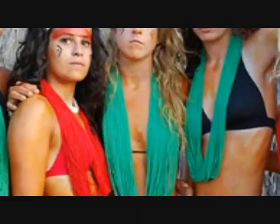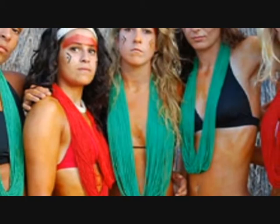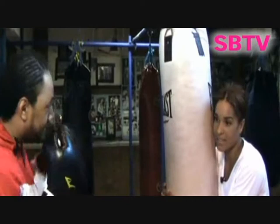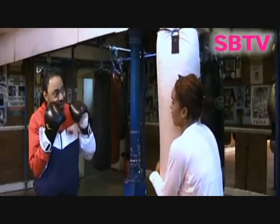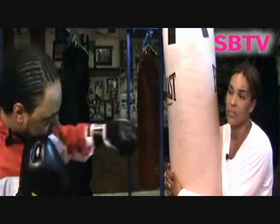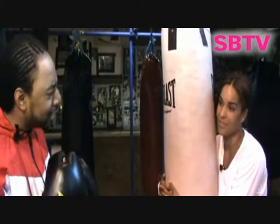You were on Last Woman Standing and got second place. I saw some of the people you were fighting — some of those women, they didn't even wear clothes, that's how on it they were. I know — it was a completely different world, but an amazing experience. I learnt so much about myself, my character, and how fit I really am. Boxing was the only sport I'd done — I wasn't interested in sports in school, the most I'd do was netball. So for me to even think I'd be fit enough for a show like Last Woman Standing — that's what boxing gave me, the confidence and fitness to do something as grueling and challenging as that.